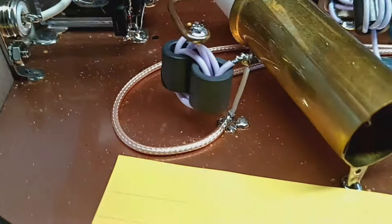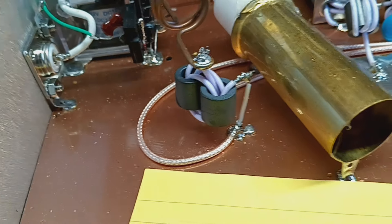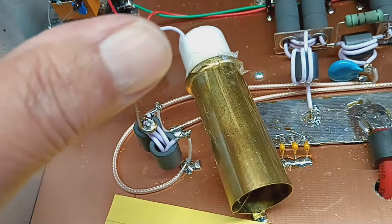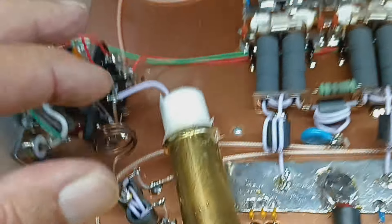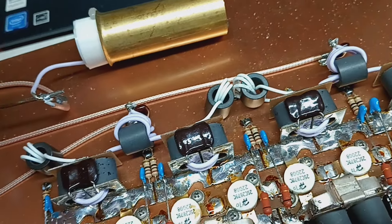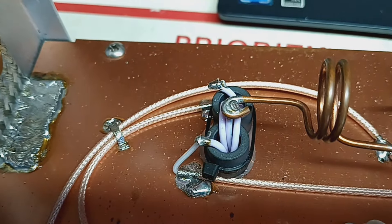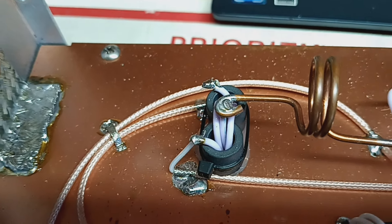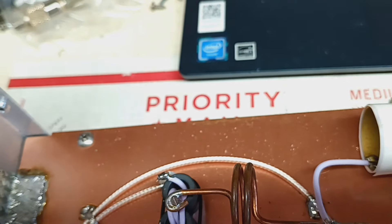I find this kind of odd - there's no balance resistor. A lot of people don't put them on the input, but I do. They're balanced resistors. Like I say, a lot of people don't put them on the input, but there is not one on the output combiner, which I find really strange. I guess they figured they didn't need it.